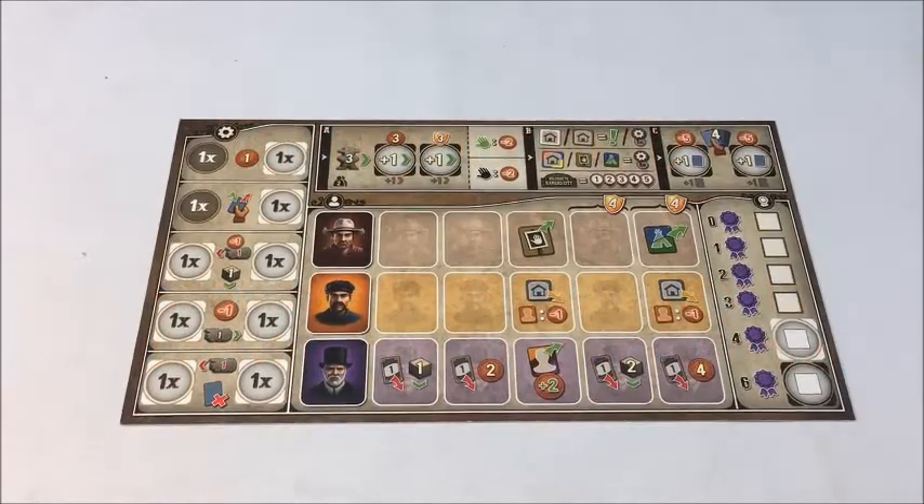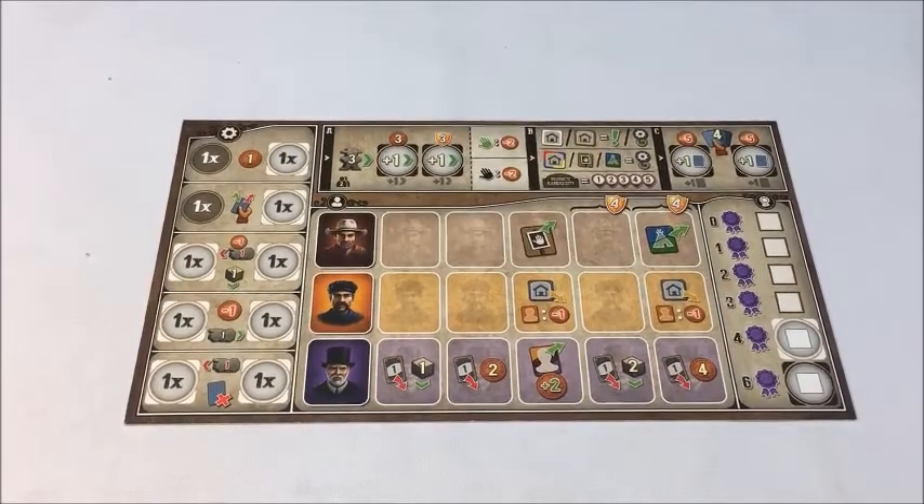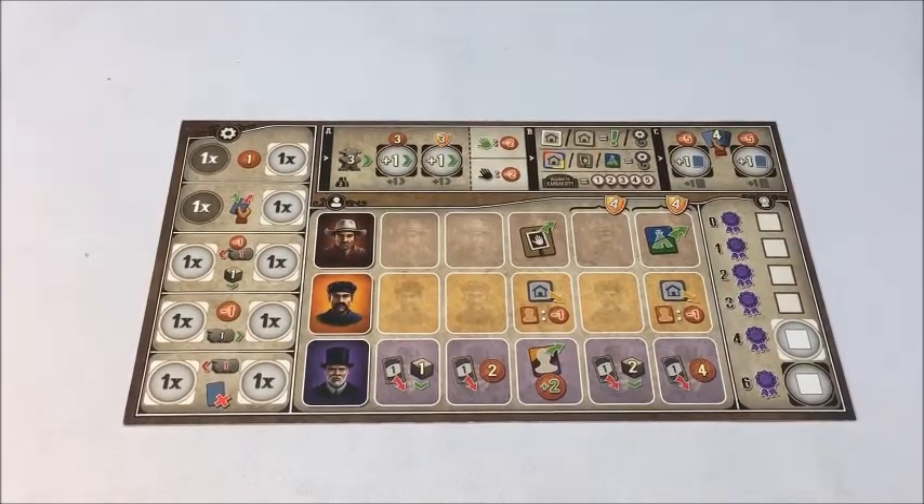Hi there, this is Pete with BoardGameBoost.com. Thanks for joining me. In this video, I'm going to demonstrate the setup and use of the overlay products available from BoardGameBoost.com for the game Great Western Trail, designed by Alexander Pfister.